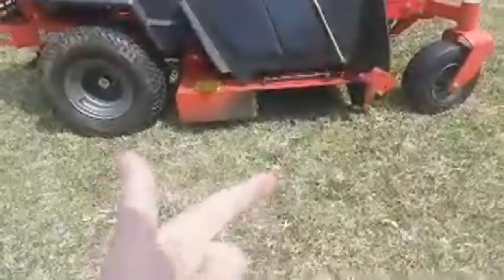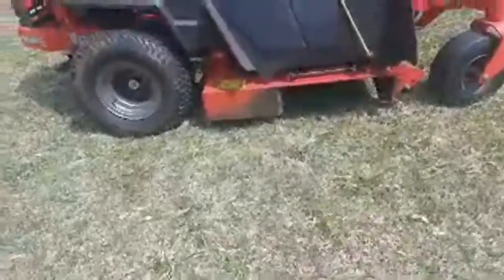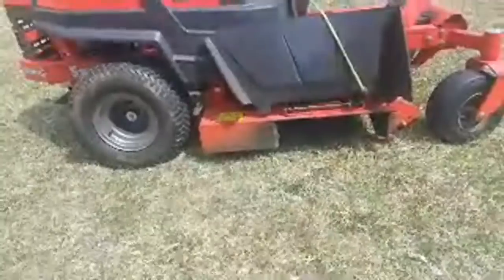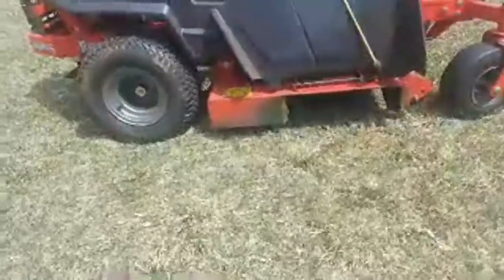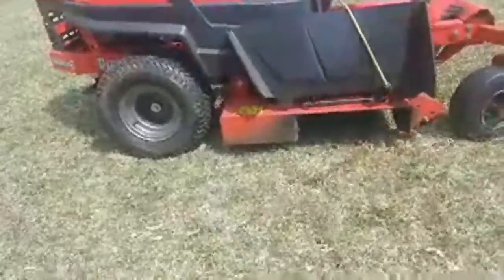The Ariens 42 and I think the Dixie Chopper are about the only 42-inch mowers with three blades. So you're pretty limited if you want three blades on a 42 — most have two. And you'd rather have three than two. Plus there's a nice wide open discharge area on the deck. With the new Hustler Raptor and new Cub Cadet, this used to be no doubt the best mower under three grand. Now it's a bit more competitive.